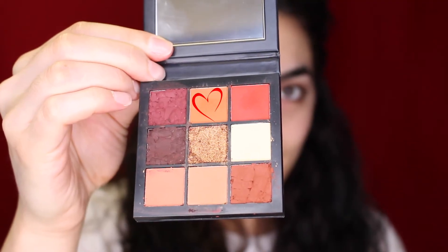The next color we're going to be using is that orange shade on the top, and this is really just going to deepen up the crease. I'm really focusing this color right into my crease, trying not to go over or under the crease.